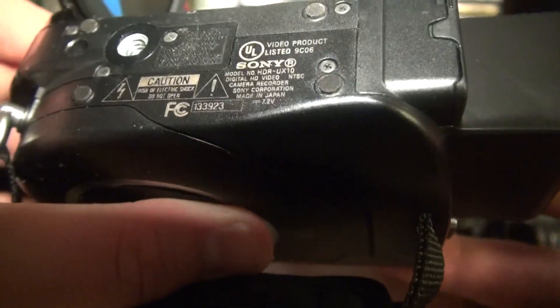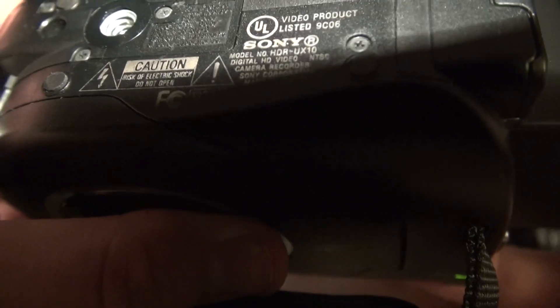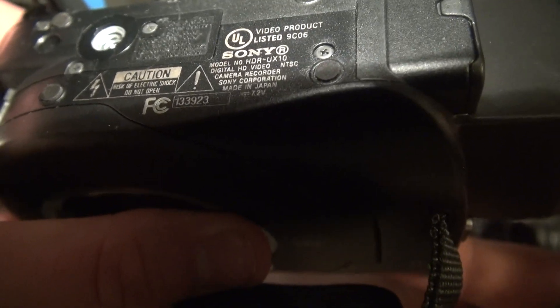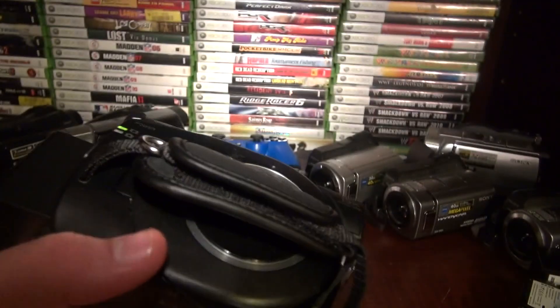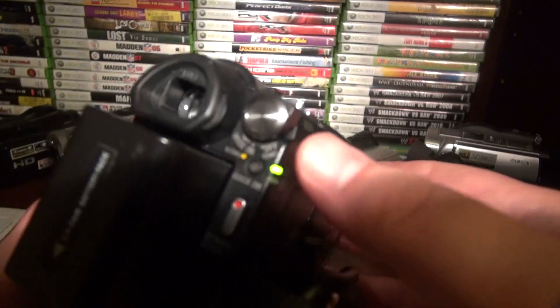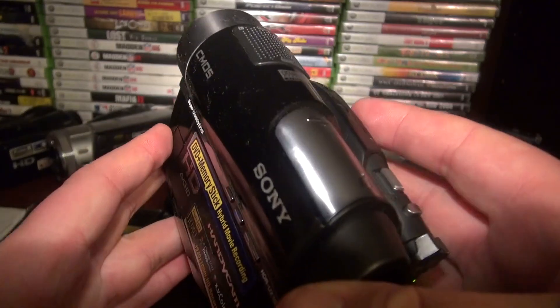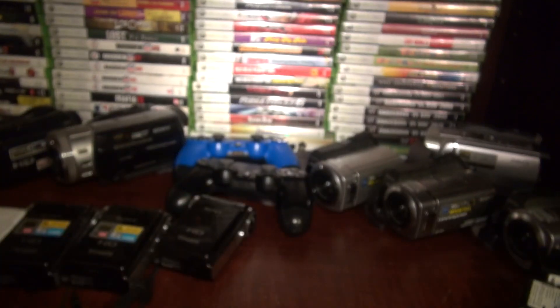The model number is UX7 right there under the Sony logo — a little bit dusty, I haven't really cleaned it. They sent it to me in a big envelope with bubble wrap. It works, I was happy. It's all black — that's pretty cool, that's like the best color. The silver ones are okay but black is better.